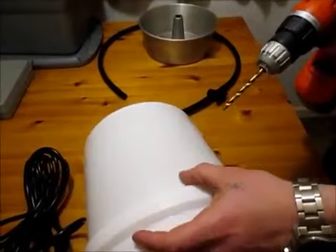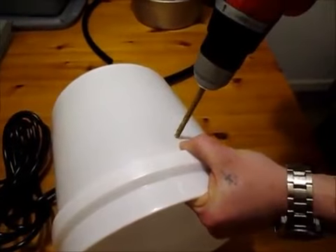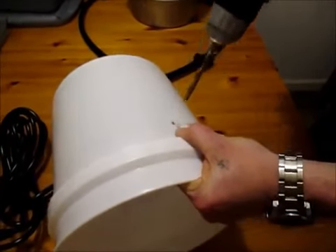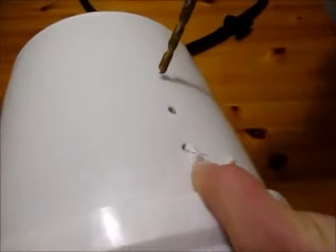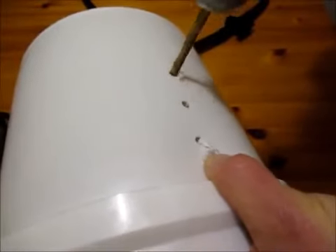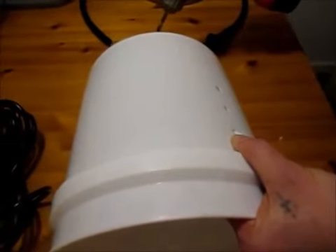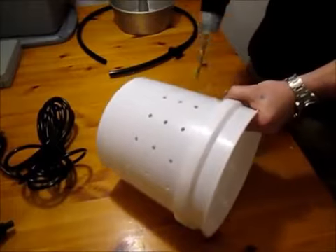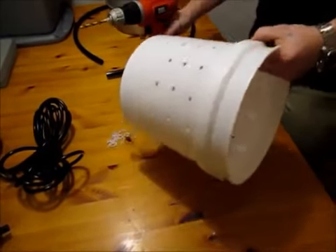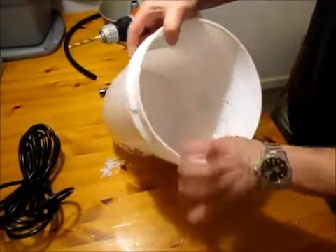I'm going to mark off — I already see a line right here in the bucket — and start drilling my holes from here, about an inch apart, in three rows. I'm going to repeat this process all the way around the bucket. I want way more holes than the size of my tube for good drainage. Now that we've finished drilling, go on the inside and deburr all these pieces so they don't get inside your pump.